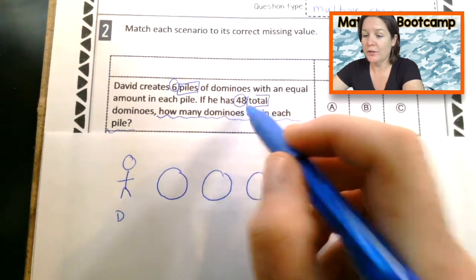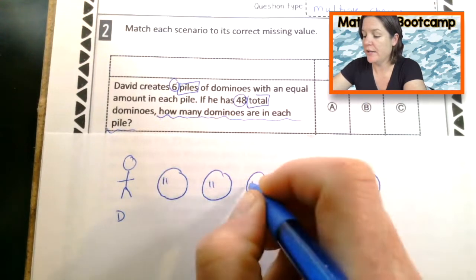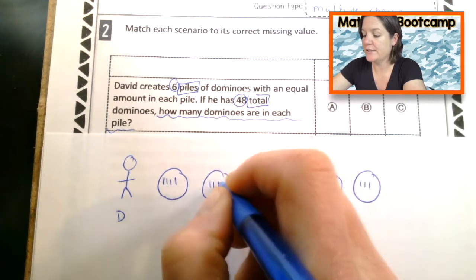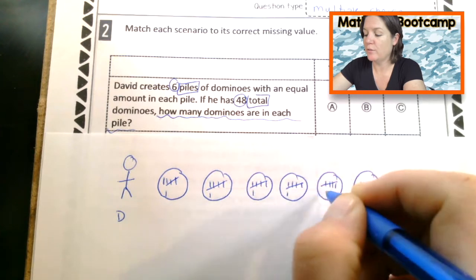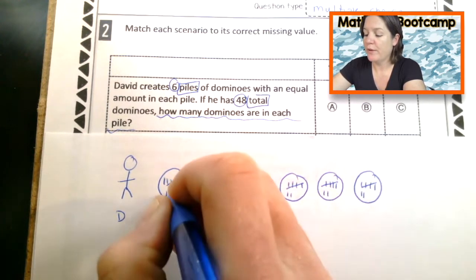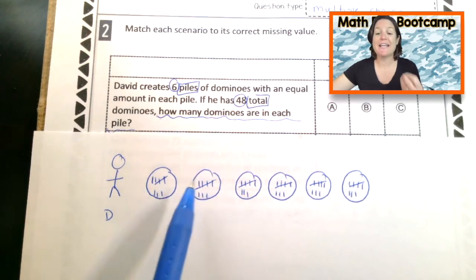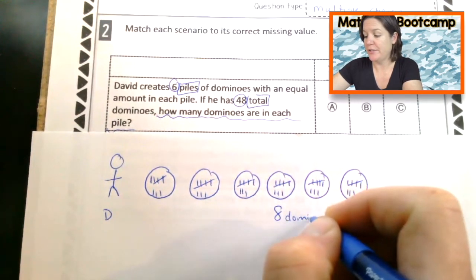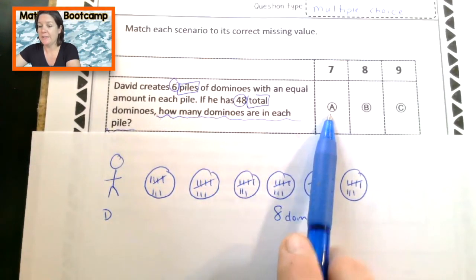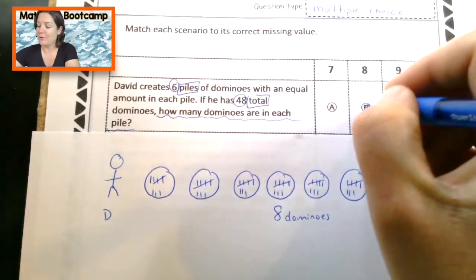We have 48 total dominoes and we're distributing them into six piles — counting all 48 and placing them equally across the six circles representing piles. Back to the question: how many dominoes are in each pile? Pick any pile — it has 8 dominoes. Each pile has 8 dominoes. So are we selecting A (7), B (8), or C (9)? Yeah — for this scenario, we bubble in B, which is 8.